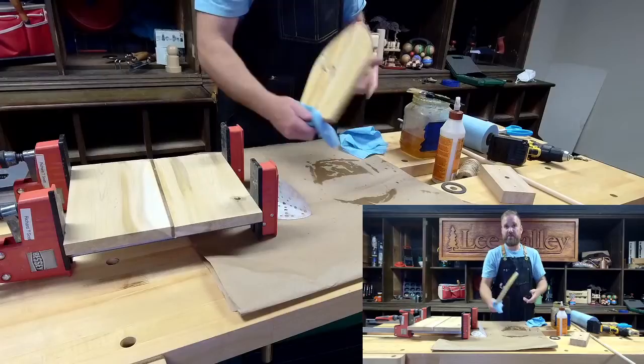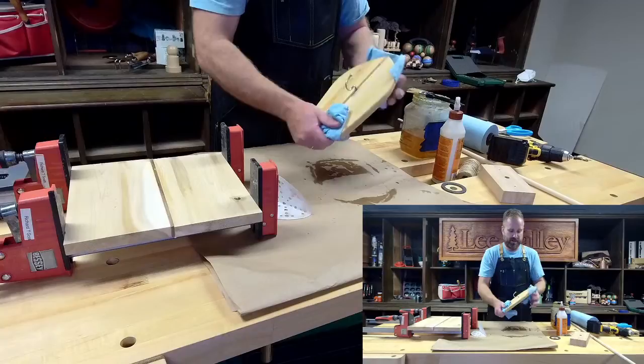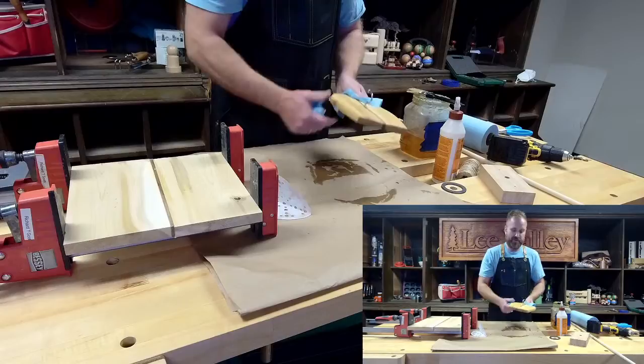The holes have been countersunk so you get a nice finished look. Like I was saying, anything outside you'd want to use stainless hardware, brass hardware, or even just a decking screw — just to allow it to survive in our environment.